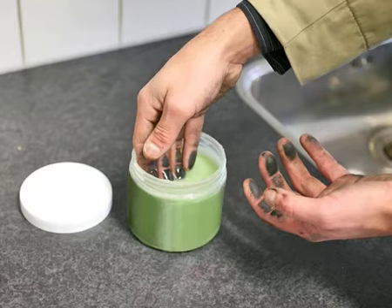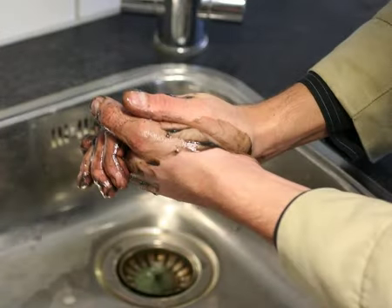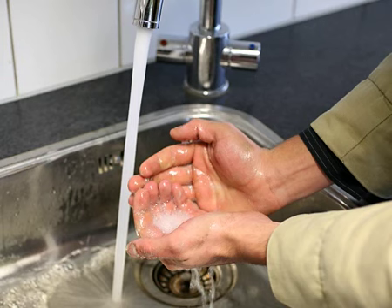Take a little HG Hand Cleansing Gel from the pot and rub it into your hands as if washing them. Your body temperature soon melts the HG Hand Cleansing Gel so that it penetrates deeply into the dirt on your skin. The hand washing movement loosens the dirt and removes it. Now rinse your hands thoroughly with water.